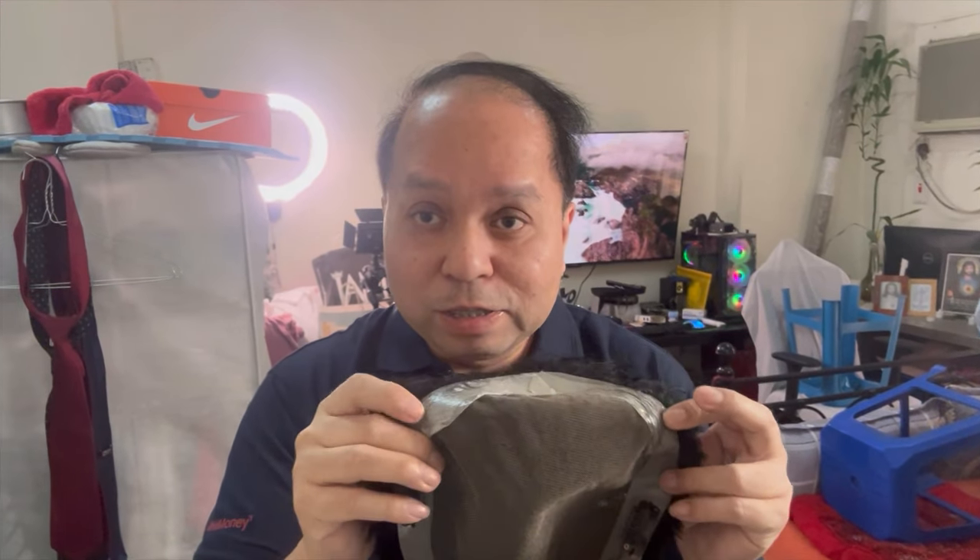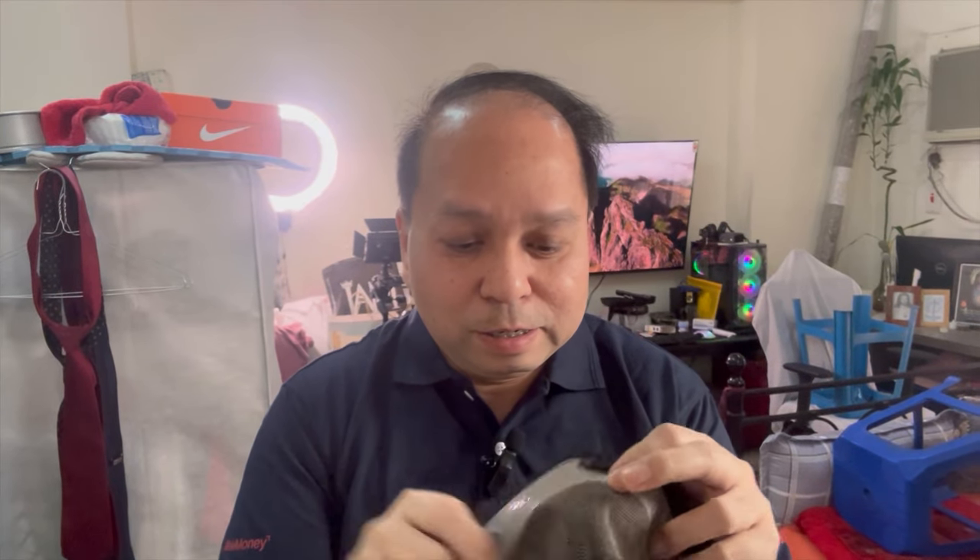Hindi siya yung usually na ginoglue sa ulo. Ang semi — meron siyang tape dito. Meron siyang tape dito, tapos meron din siyang clips sa likod at sa dalawang gilid.